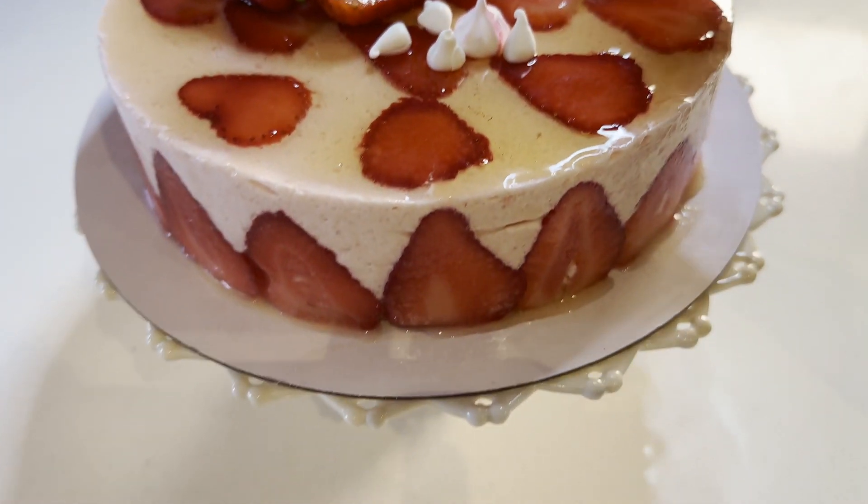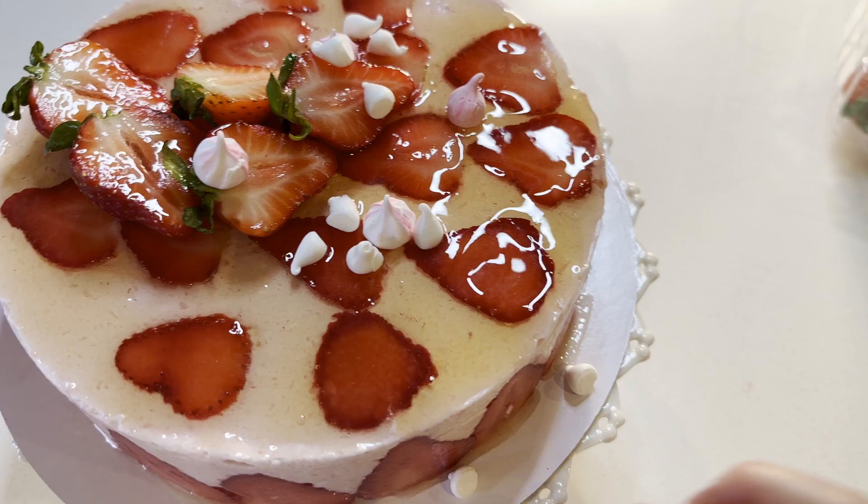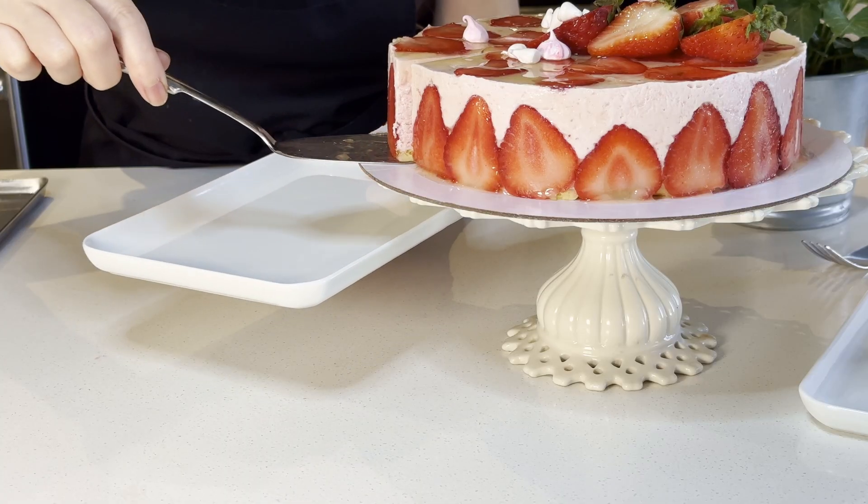Hello everyone, this is Imran. Today I will teach you how to make a sophisticated French dessert — strawberry mousse.